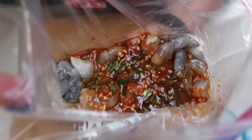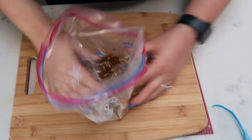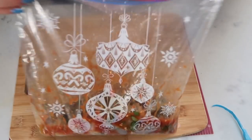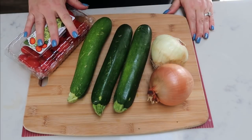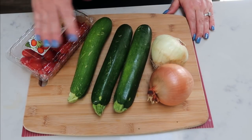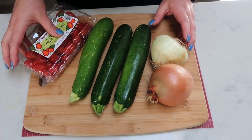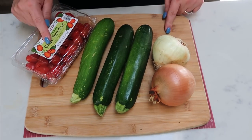I've added my defrosted shrimp and my marinade to a big Ziploc bag. I'm just going to mix it all together, toss this into the fridge, and then we're going to get our veggies and our potatoes ready to go. Next up, we're going to get all of our vegetables cut up and ready to go. My grape tomatoes are good as they are. I'm going to dice up three zucchinis and two onions. We're going to throw this in a bowl, add some marinade to it, and it is ready to go on the barbecue. Easy peasy.